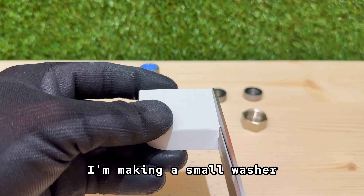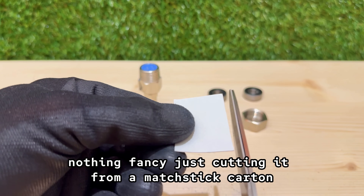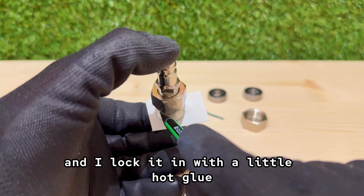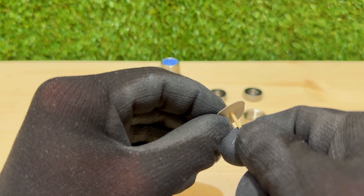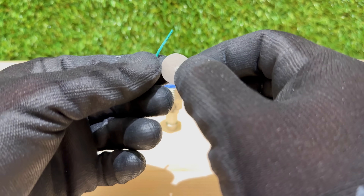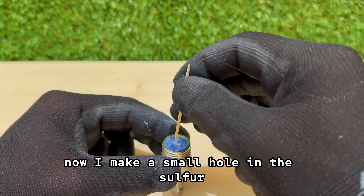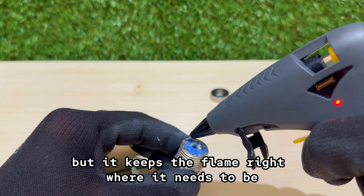Before the plumbing cap goes on, I'm making a small washer so the sulfur stays in place and the fuse sits exactly where I need it. Nothing fancy — just cutting it from a matchstick carton. I trim it into a round shape, then cut a small hole right in the center. The fuse slides through, and I lock it in with a little hot glue so it can't move. This way, when the cap is screwed on, the fuse is already lined up and ready. Now I make a small hole in the sulfur, just deep enough for the fuse to fit snugly — a small detail but it keeps the flame right where it needs to be when the moment comes.